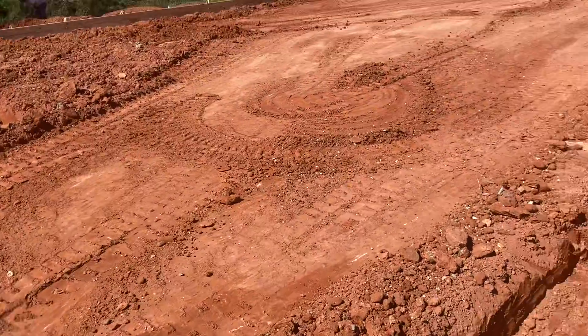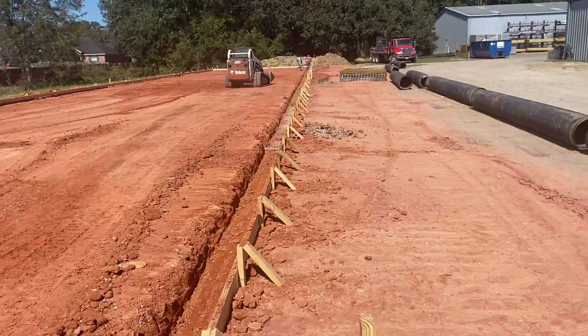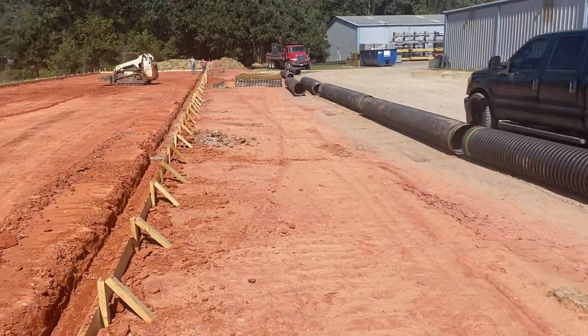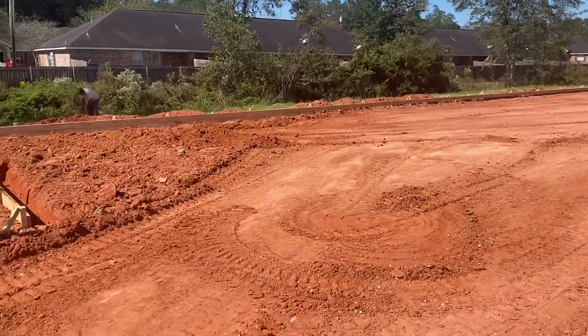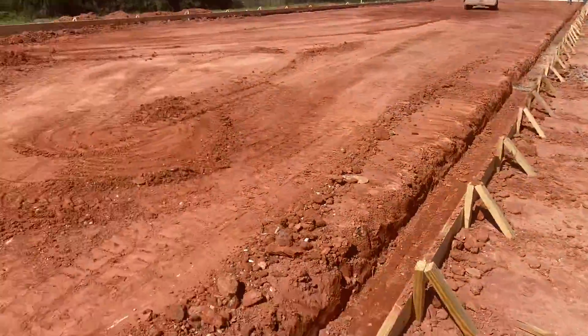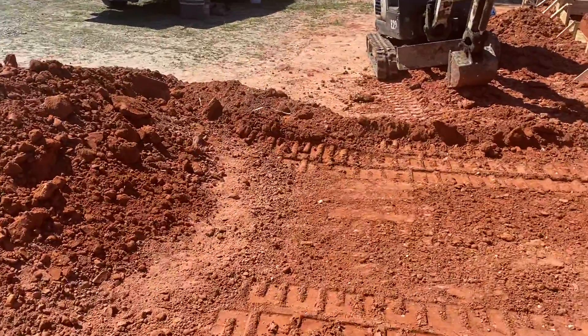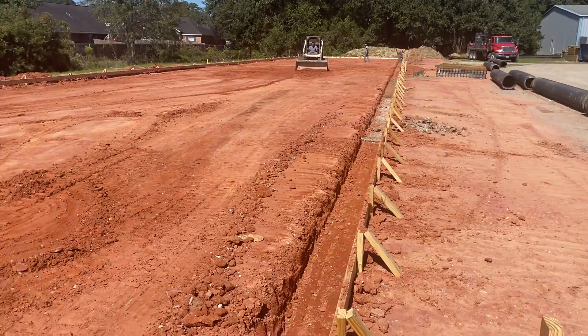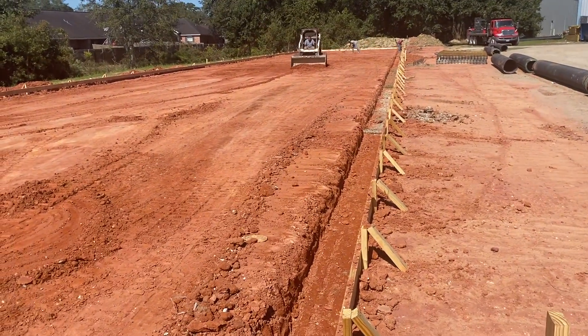We had our instrument set up in the middle, but we could move that instrument — or reset it up today — on any point on this lot: lower over there, higher here, down this hill right here, on top, in the middle. And we could reestablish that horizontal and recheck our form.